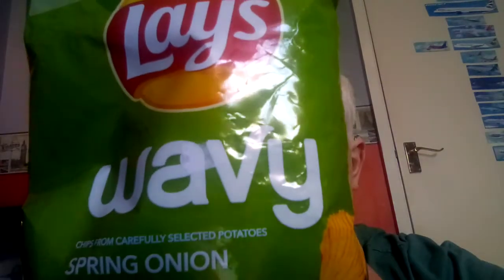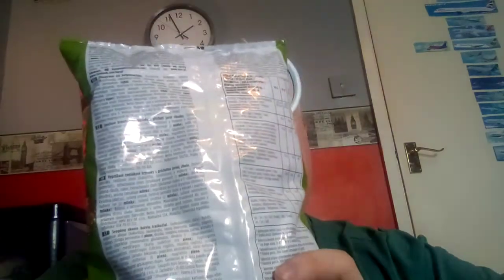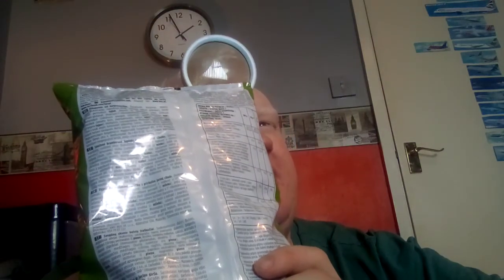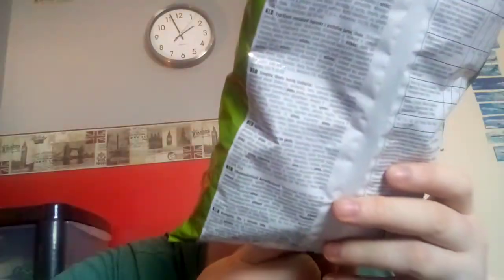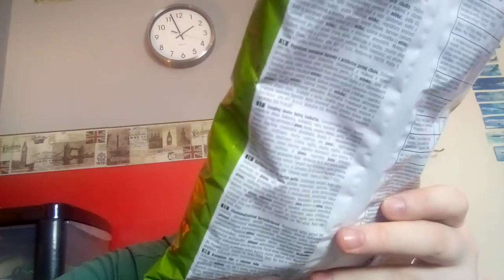So this being an interesting flavor, let me just flip around to the back. I suppose the ingredients are there somewhere — I'm not sure where the English one is. Let's see: the best before date is 8th of May 2022. This is a 130 gram bag — Lays Wavy Chips, from carefully selected potatoes, spring onion flavor. These are 10 grams of fat.